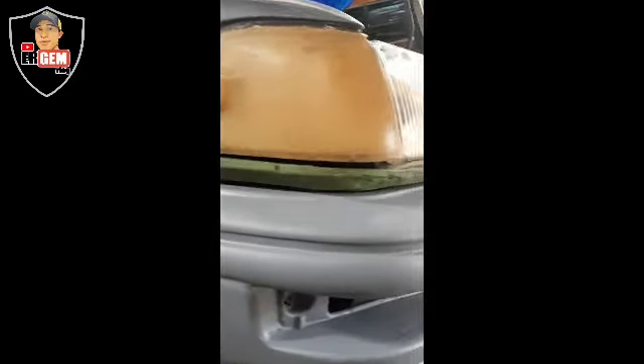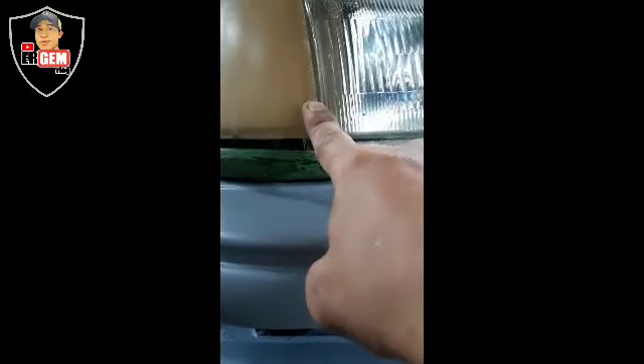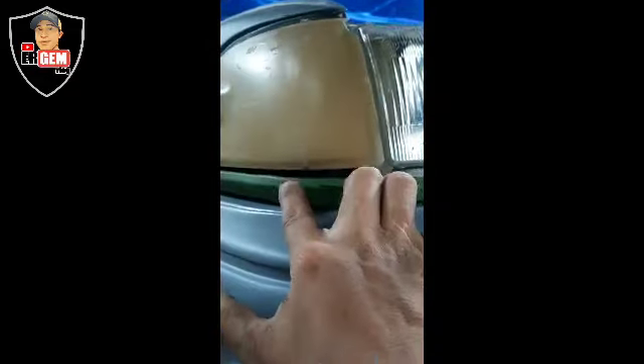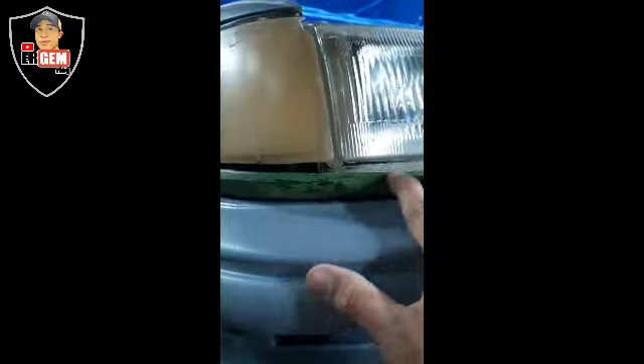Okay, mga katropa, mag-align tayo nitong small body bumper Toyota. Mapapansin nyo dito na duro na sya before. Hinalign ko, kinabit ko muna yung kanyang headlight para makita ko yung kung anong pwedeng babuhin dito sa pinaka mouthpiece nya. Yung lining na to — yero to sya, mga katropa, metal to.